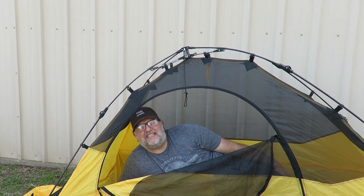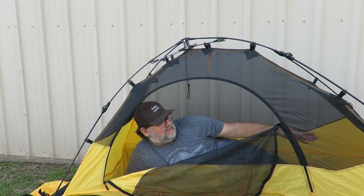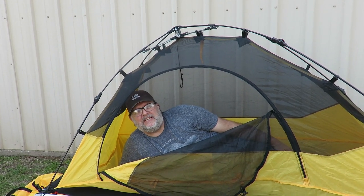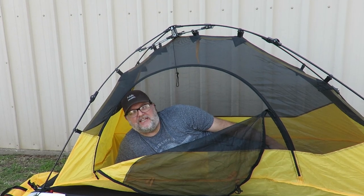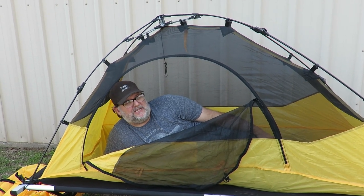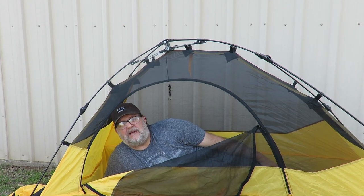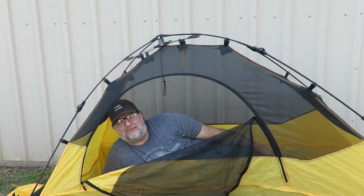This thing is super easy to get in and out of, even for a big guy like me. There's a lot of room in here. I can't wait to throw a sleeping bag in it and take it fishing for an overnight trip — I'll be planning that real soon. Thanks for watching BTR Outdoors. If you like what you see, give me a thumbs up, subscribe because that helps my channel out a lot, and y'all have a good one.